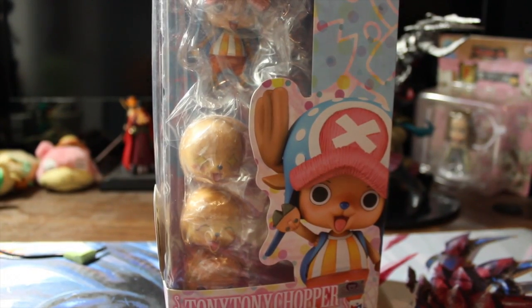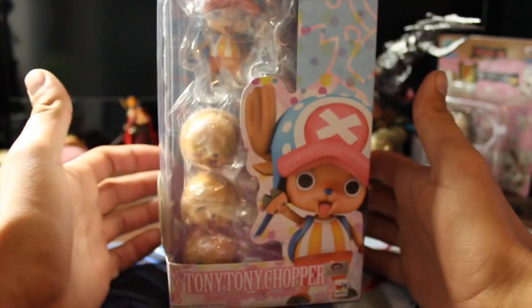Hey guys, welcome back. This is Straw Hat Slowpoke here. This is the second video of my Fan Expo haul.